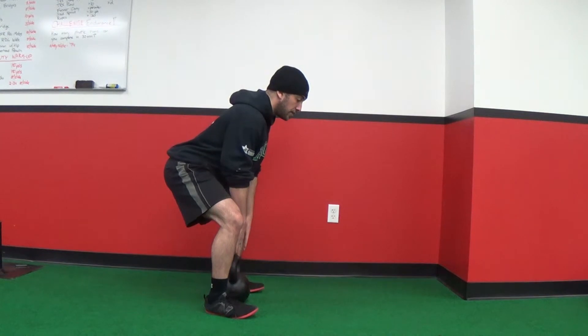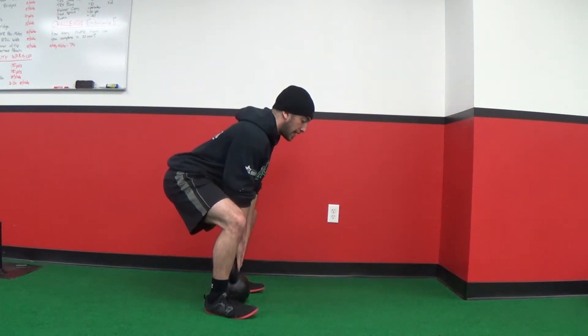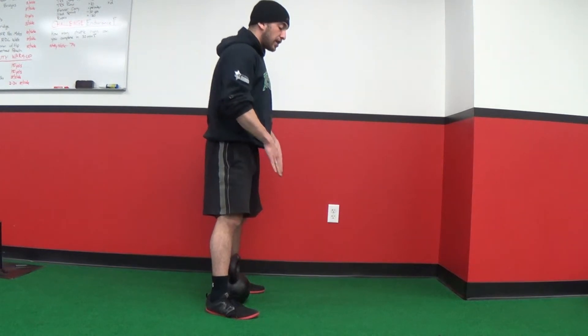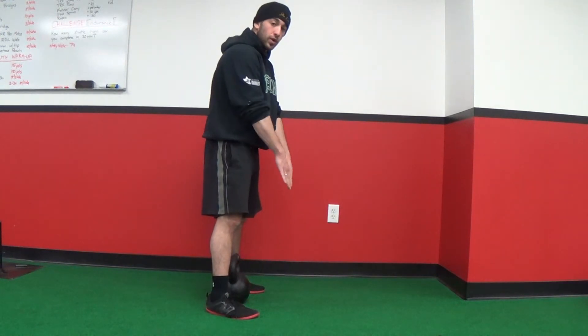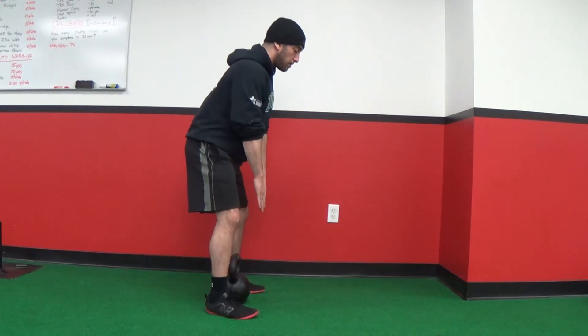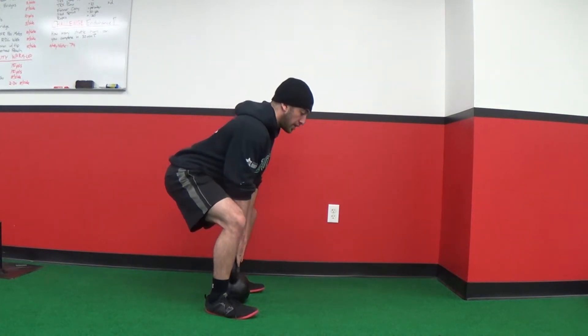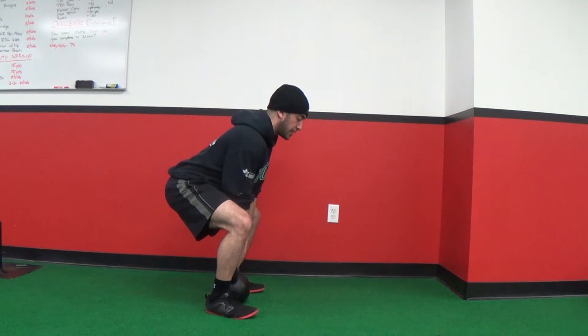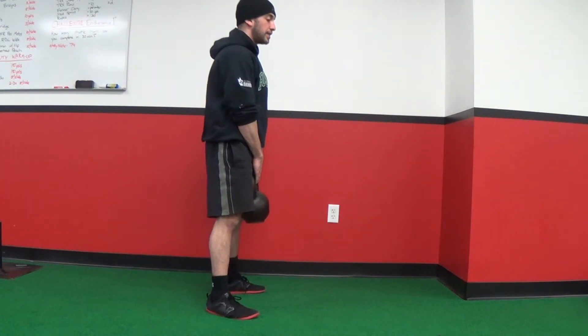Continue that movement until your hands grab onto the kettlebell. Really important to note: you're not actually trying to reach towards it with your hands — you're just trying to get your butt to touch the wall behind you until your hands actually reach the kettlebell. From that position, take a big breath in, squeeze your abs nice and tight, drive through your heels, and stand up to finish the lift.